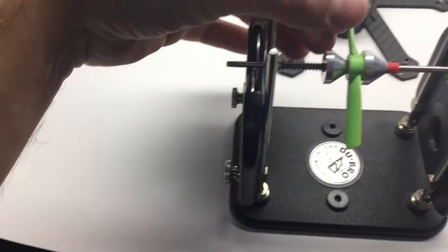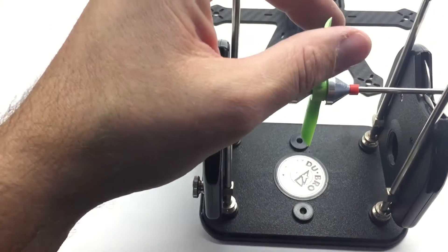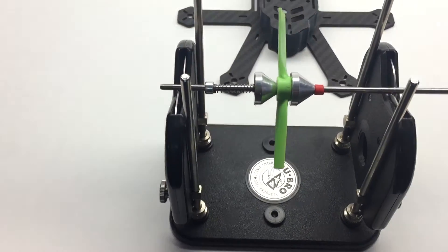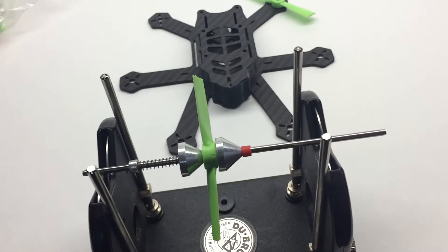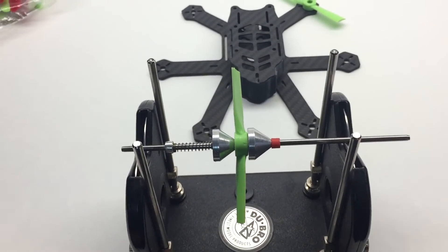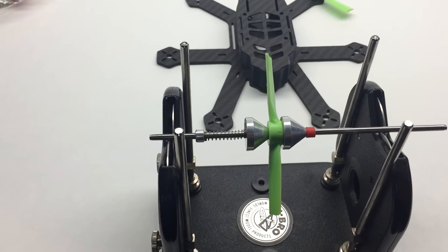These small props are so easy to balance because there's such little material. It's perfectly balanced — this will fly really well. Alright guys, that's it for this video. If you like it, please like this video and subscribe, and I'll catch you guys next time.